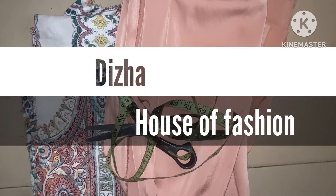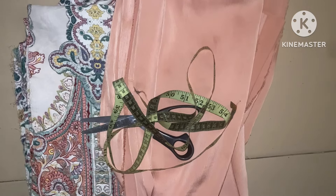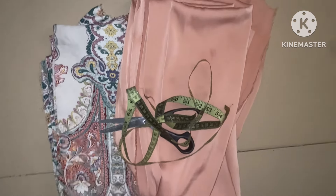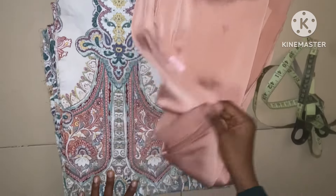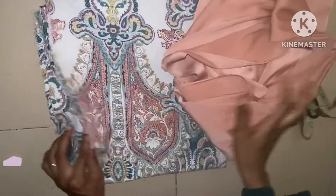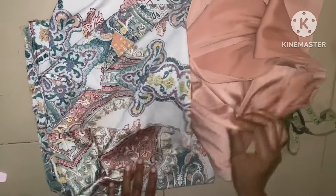Hi guys, welcome back to this hour of fashion. Hope you are wonderful today. This episode is going to be about how to cut this lovely dress made of two patterns of fabric. You can see this is a duchette fabric and this is a silk fabric, and I'm going to make the two together.